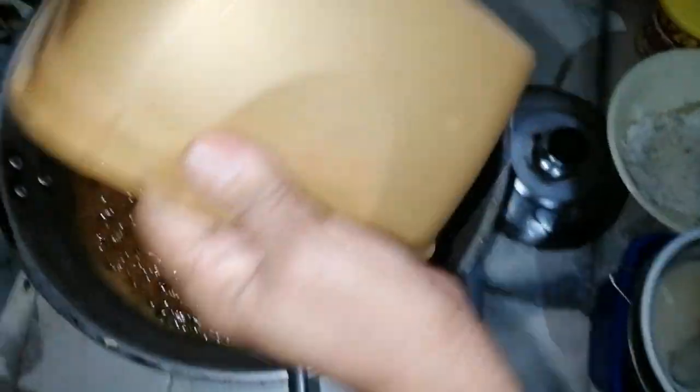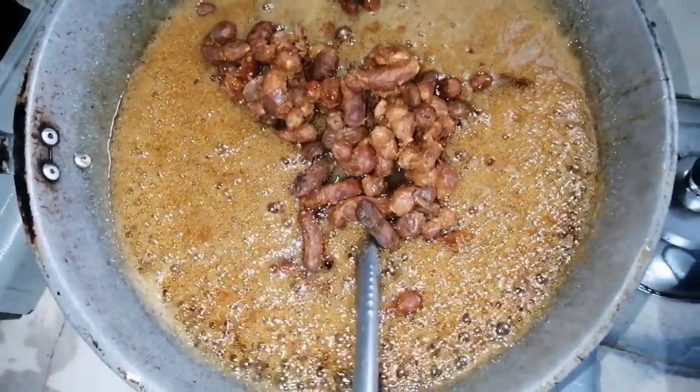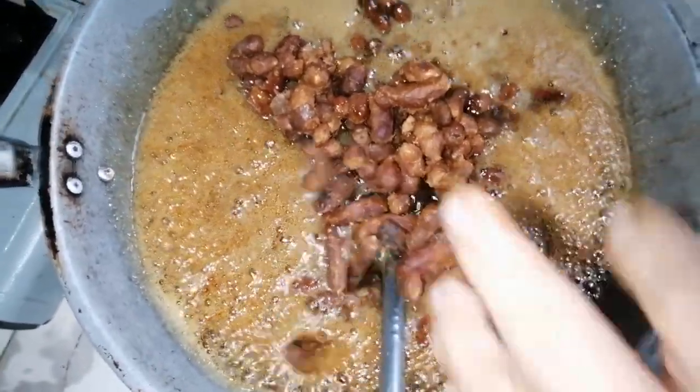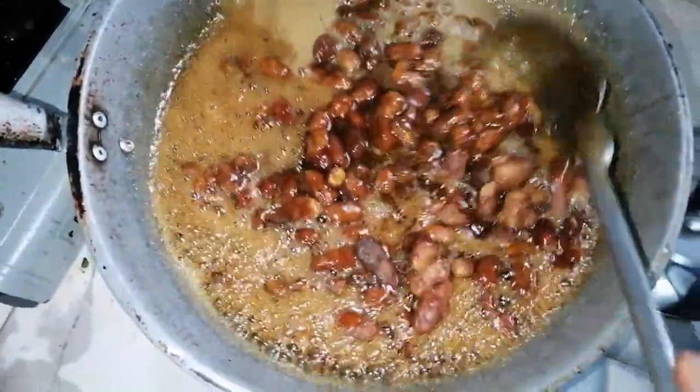Ibubuhos natin yung lahat na tamarind, or yung sampalok. At haloyin na natin ng haloyin hanggang maluto siya. Haloyin lang tayo ng haloyin.